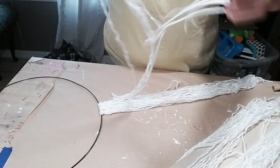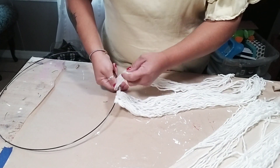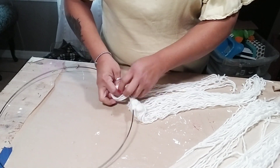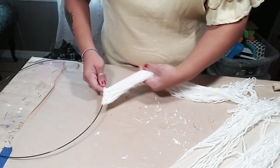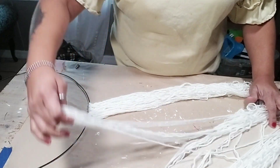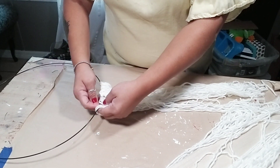The way I'm attaching the yarn to my frame is by going over and then pulling the yarn through that loop — going above and under it — and then you can attach it that way. So it's over and under.